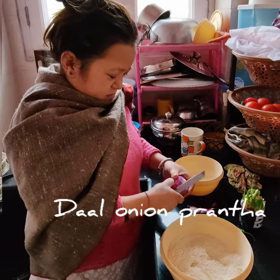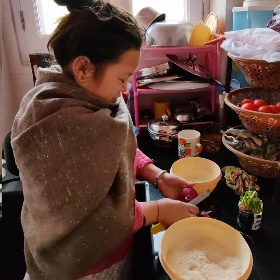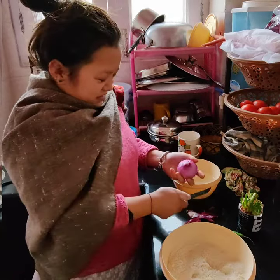Good morning everyone. When you have to understand that breakfast has to be made, I have the best solution for it.